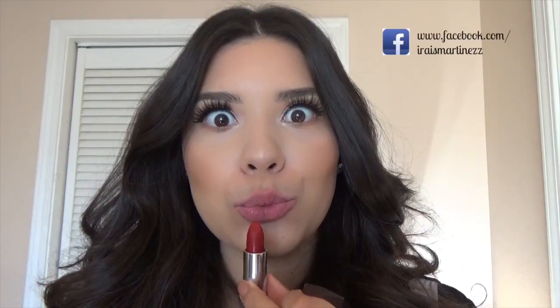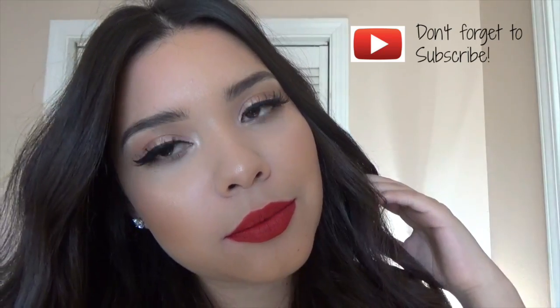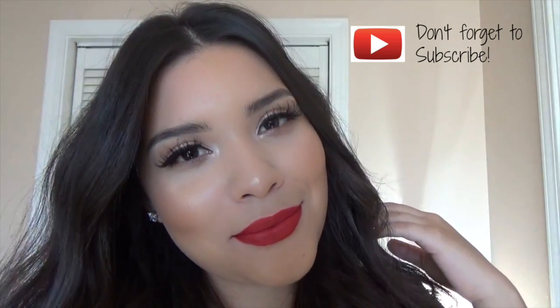For my third lip option I chose a really pretty red — this one is called Rich Ruby by Maybelline. These are their creamy matte lipsticks; you guys know I love these lipsticks and I swear by them. That is it for my makeup look — let me know which lip option you guys choose, and thank you so much for watching, bye!